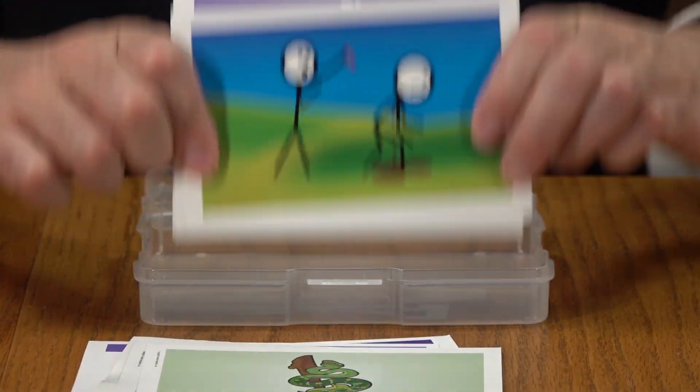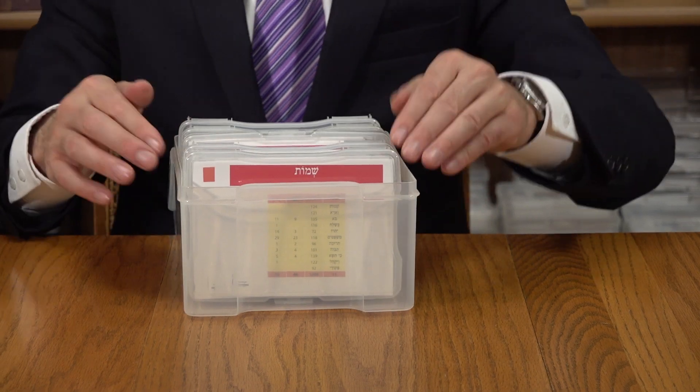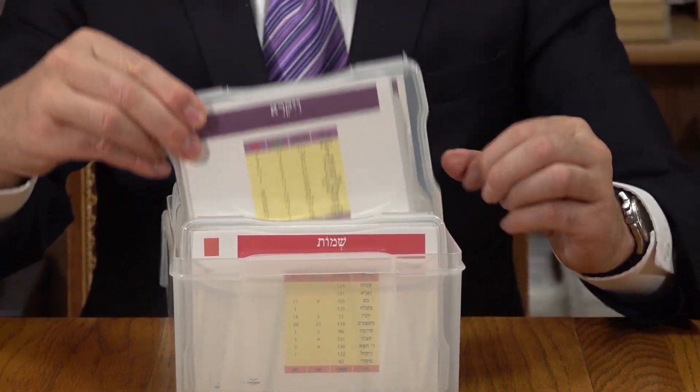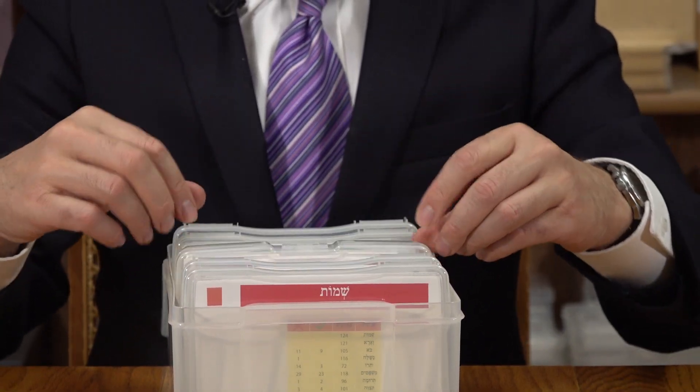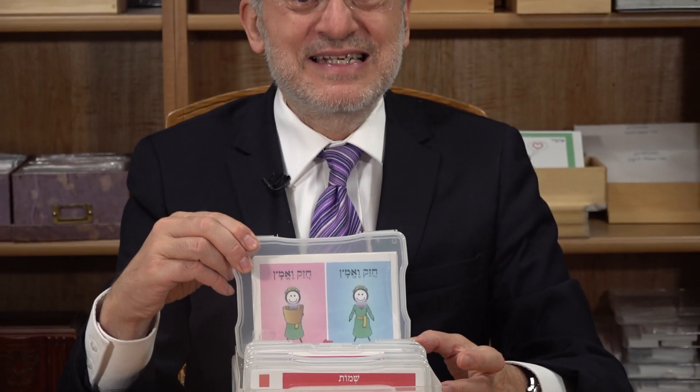The entire Bereishis is in my hands here, and with this package you've also got the entire Shemos and Vayikra, Bamidbar and Devarim. The very last container has the entire Sefer Yehoshua — 24 cards for the 24 Perakim — same idea: picture on the front, summary on the back.